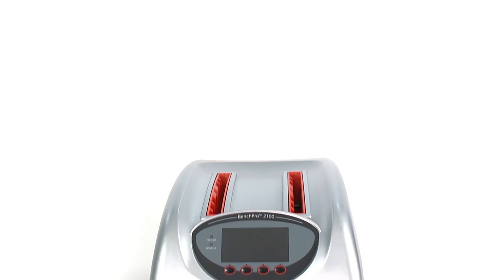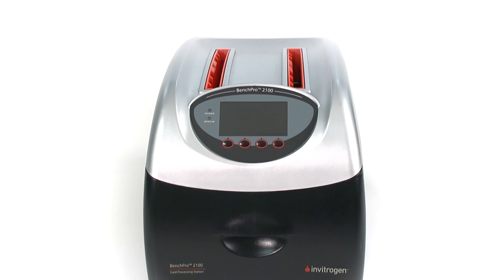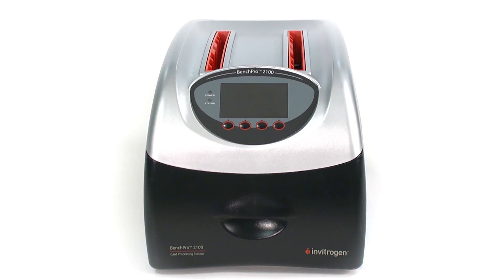It's taken two to three years to develop the BenchPro 2100. We had an idea of what we wanted to do in terms of completely automating this process. The main consideration was to eliminate any human intervention steps in doing this process.